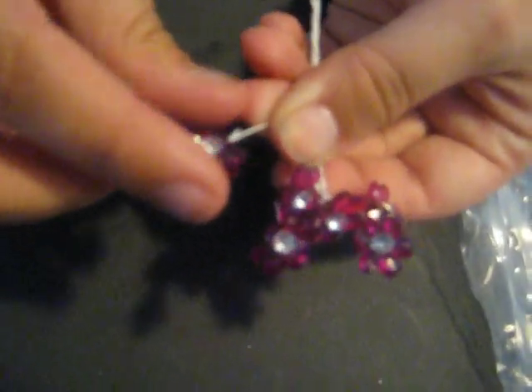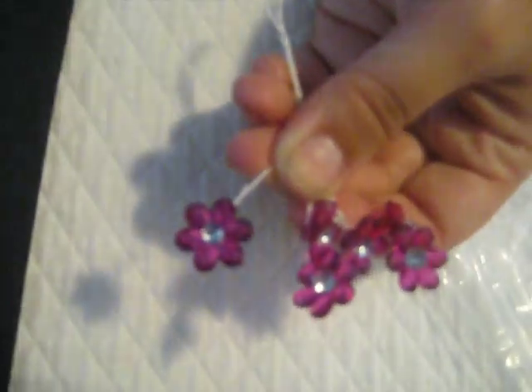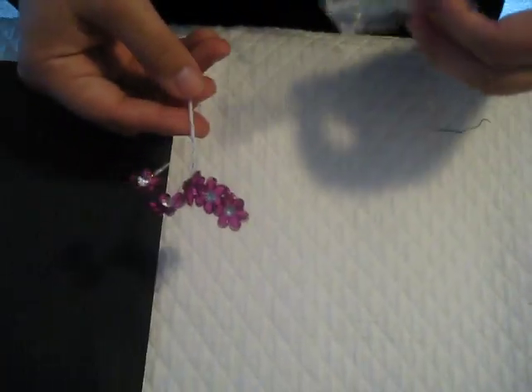I also have fuchsia teeny tiny flowers in a set of 6, and they're on a stem as well. They're acrylic and they're little. I have the measurement on my blog but they have a clear bling center — really cute. Perfect for cards because they're that really small size, and they'll be sold in a set of 6.